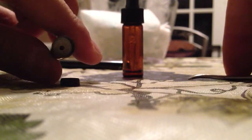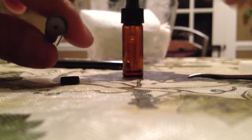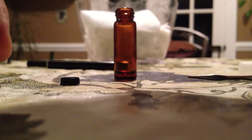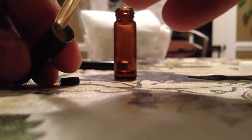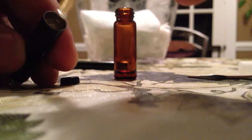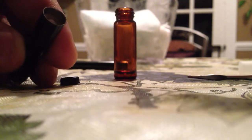Look inside — there's cotton in there. Go ahead and get your drops and stick the tip in there. You can put it all around or just stick it in and squeeze. I just stick it in, squeeze it, and fill it.